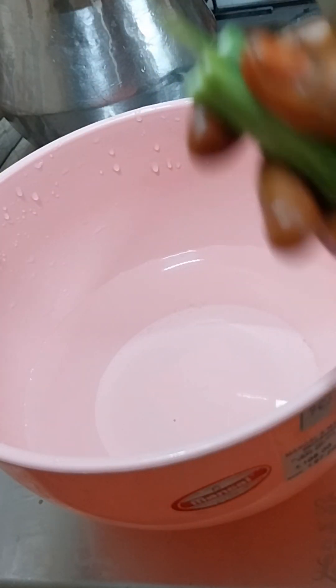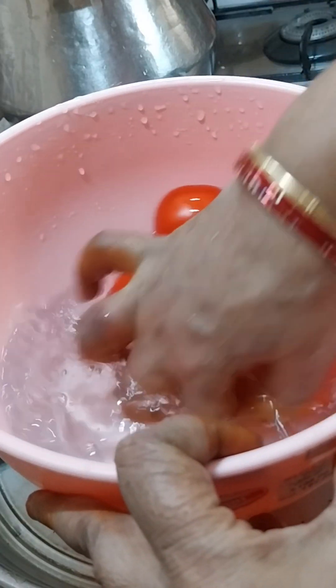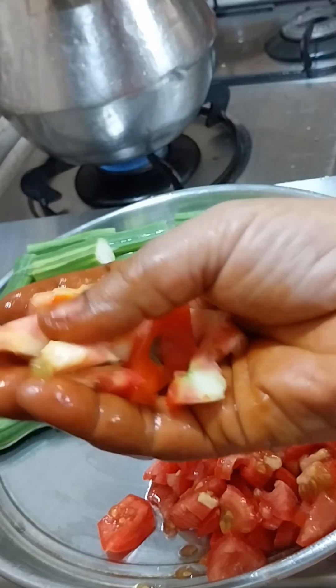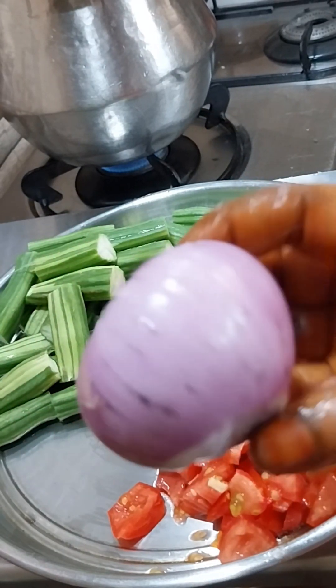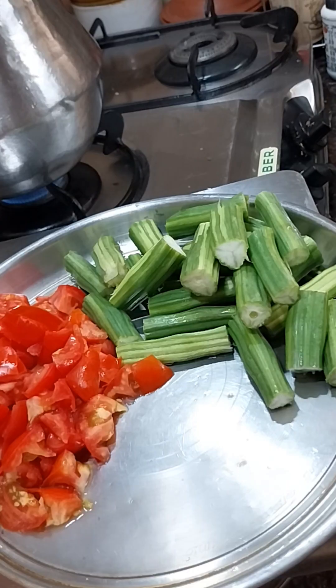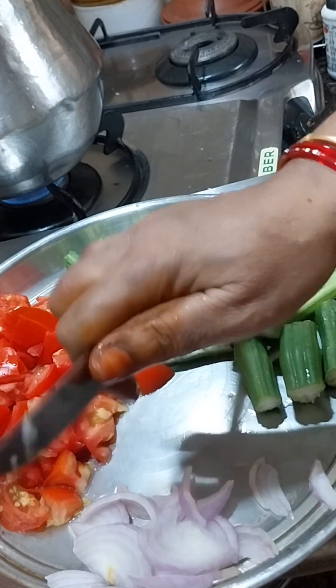Put a little bit on the grill, put a plate and put a little bit on the top and add a little bit to the pan. Put it in the pan and add a little bit.